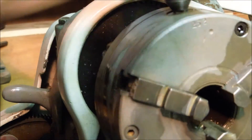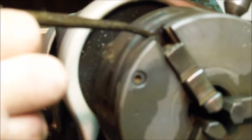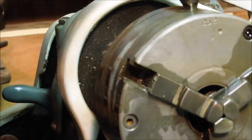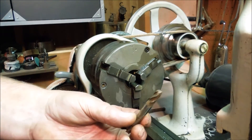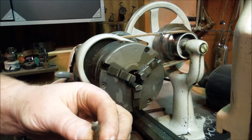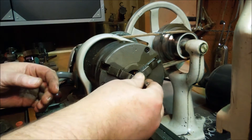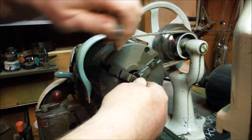The chuck definitely needs to be taken apart and cleaned. When I turn this on I'm going to get oil sprayed all over the place. There — timed out pretty good. This is my only milling cutter and it only has one end that's even halfway sharp, so we're going to try this with this milling cutter but I'm not holding out a whole lot of hope that it's going to work.